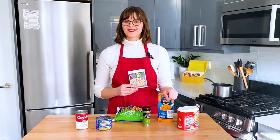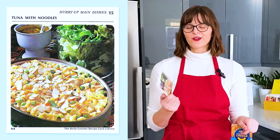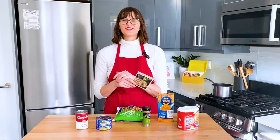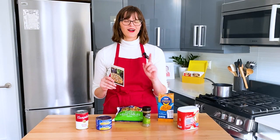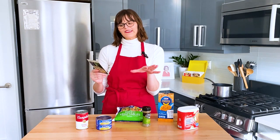I'm Melinda and I'm cooking my way through Betty Crocker's 1971 recipe card library. Today we're making Can-Can Casserole. This is from the Hurry Up Main Dishes section, and this card was recommended to me by one of my viewers, John. John makes this recipe all the time but he's changed a few things along the way, so I'm gonna follow John's recipe and not Betty's. I'll walk you through the differences.